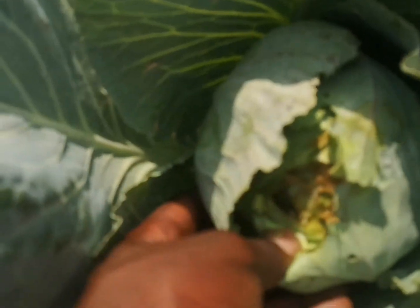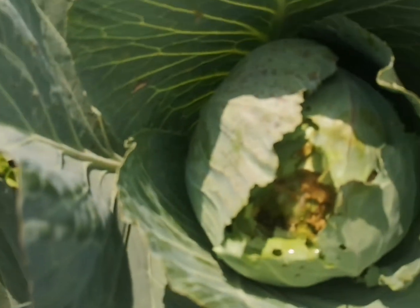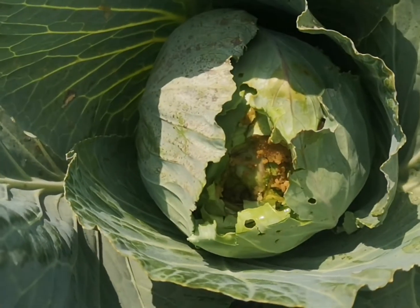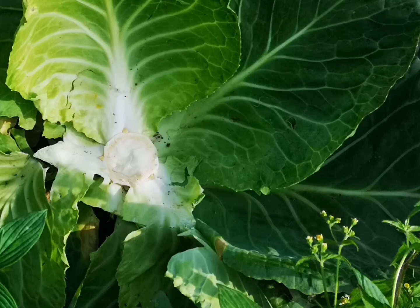The insects are the ones you need to spray. Please spray them with Rocket. Another problem cabbages face are insects that look like caterpillars — they can destroy cabbage. Rocket is the solution.